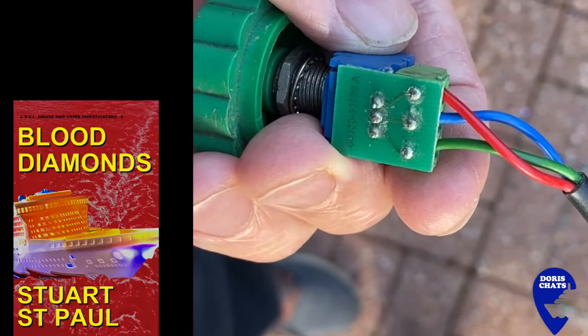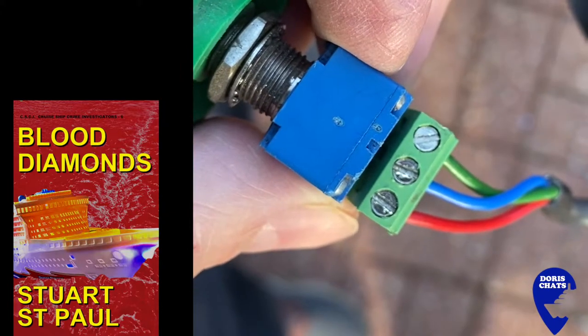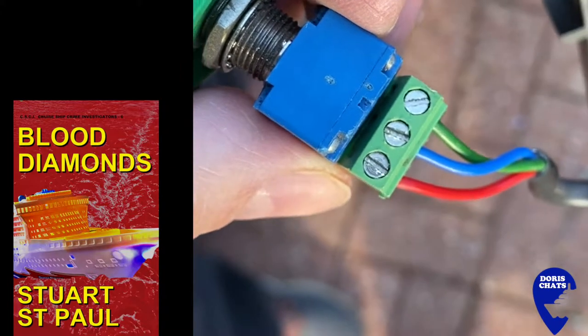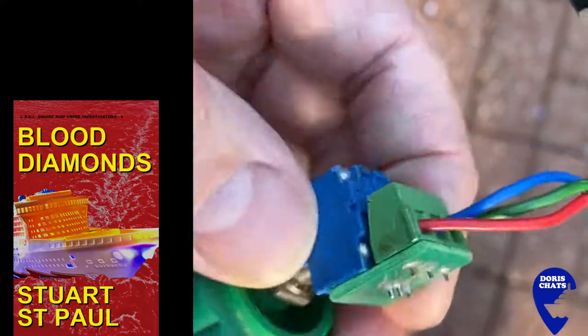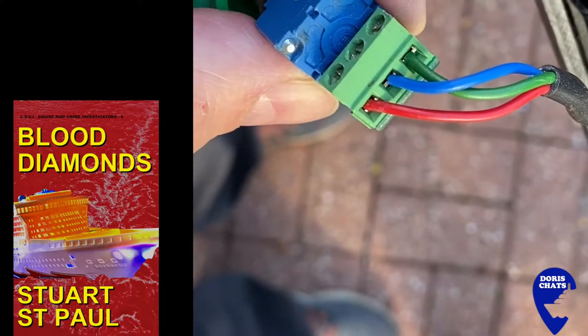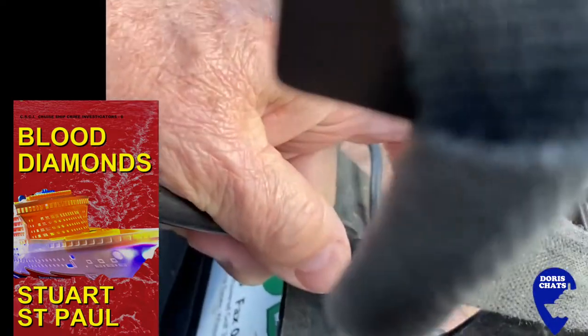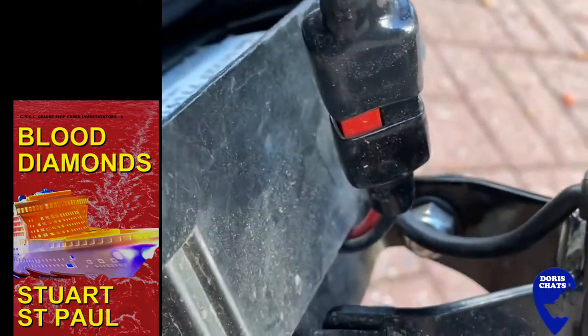So I've trimmed the wires back and screwed them into the terminal block, following the colouring on the spares diagram: red, blue, green. But hopefully I've saved you some money with this golf trolley repair, so a Kindle won't be too much of a stretch.